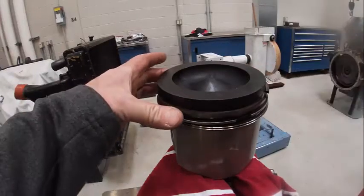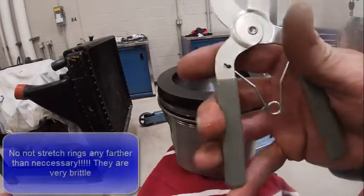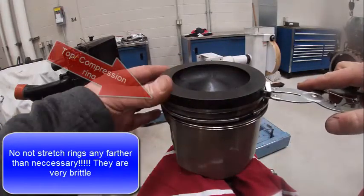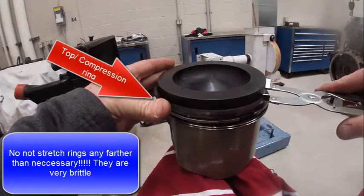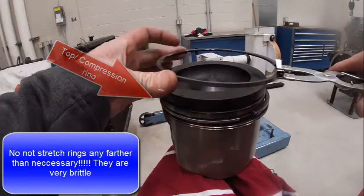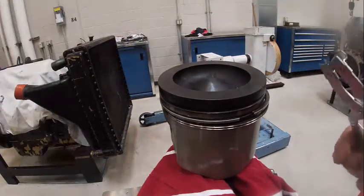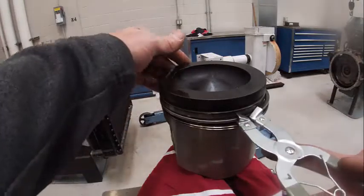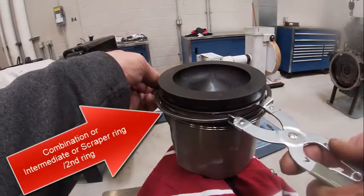I'm going to take our piston rings off here. This is a pair of piston ring pliers. These work — it goes in there like so. You only want to stretch them as far as you have to. There's your compression ring.